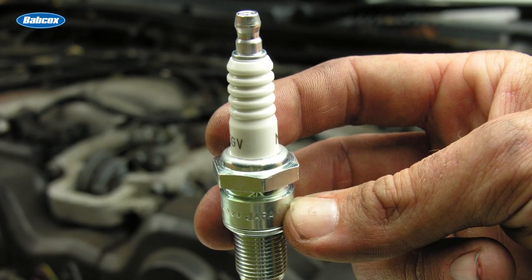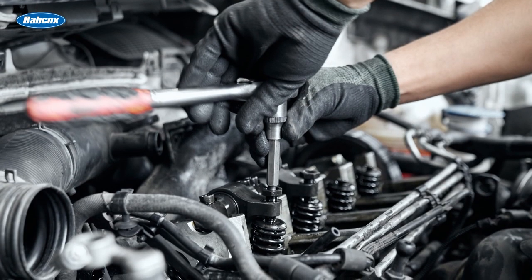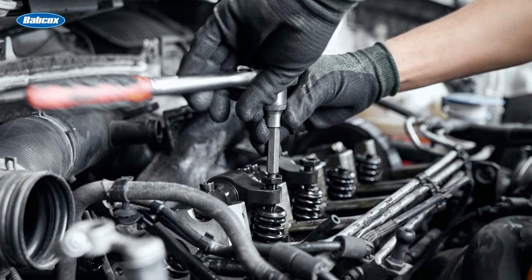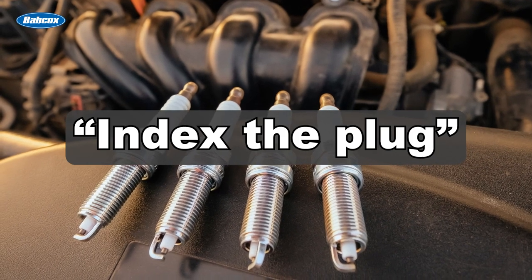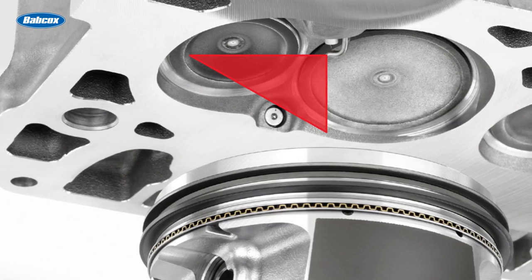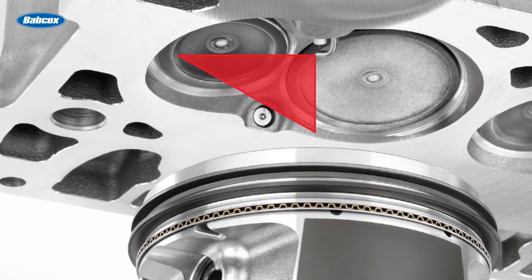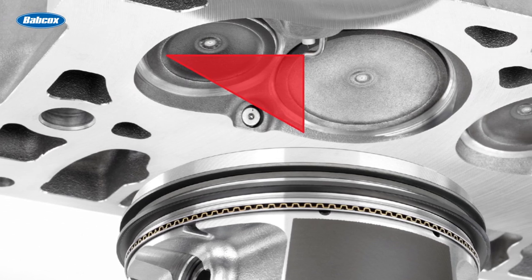Most of us just take the new plug out of the box, gap it, and return it to the old plug location, then tighten to factory torque specifications. But wait — there are some applications where you need to index the plug. Spark plug indexing is the orientation or placement of the ground electrode at a specified direction in the combustion chamber.